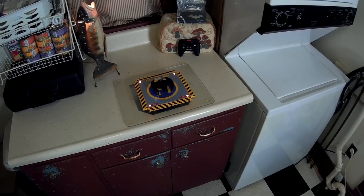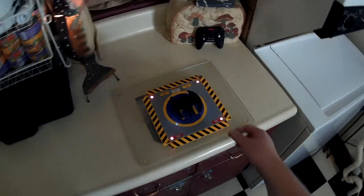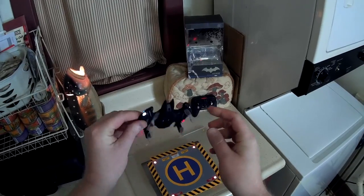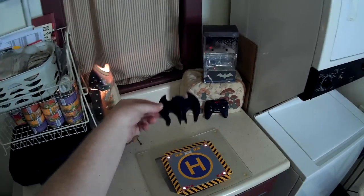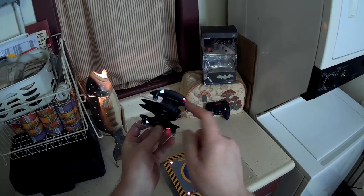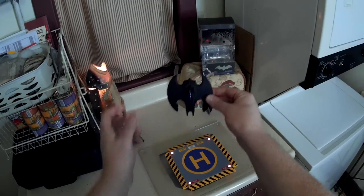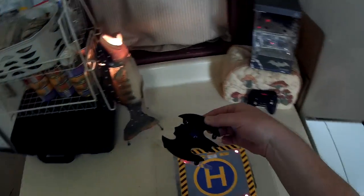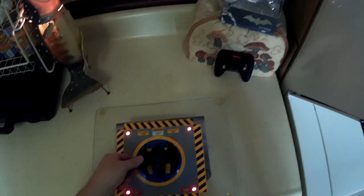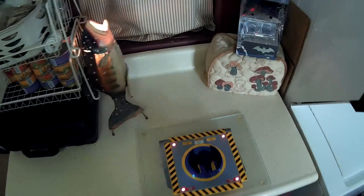This is the flight review of the Propel Batwing Quadcopter. It's got the clear downward facing props that kind of disappear in flight, LEDs on the bottom that aren't always visible, and a really faint blue LED in the canopy.